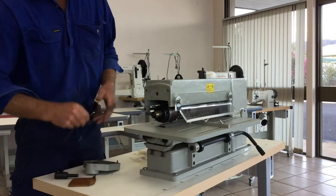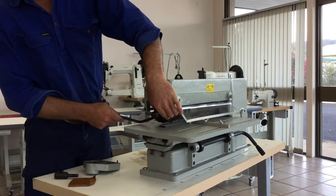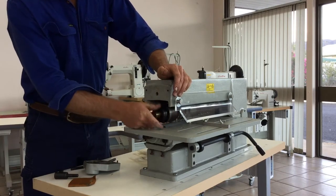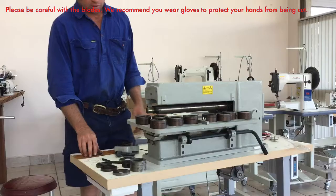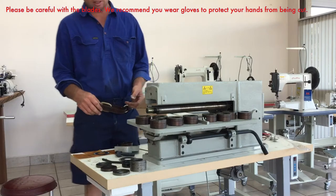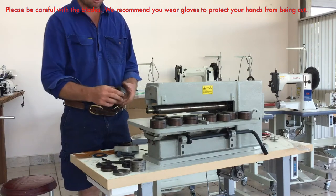And then you have the tool here that can go in these holes and loosen this off. This tool can just loosen that up if you need to. And this is opposite the thread, so you have to turn to the other direction. So to set up your blade spacings, you start off with ideally a couple of 3mm spacers. You have 20, 10, 4, 3, and 2mm spacers.